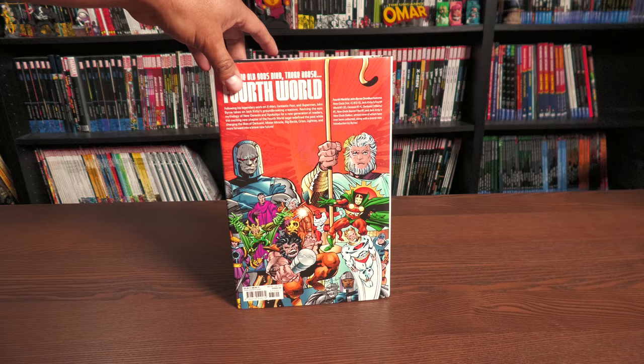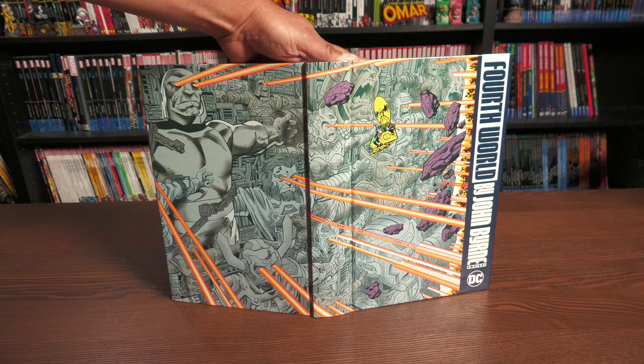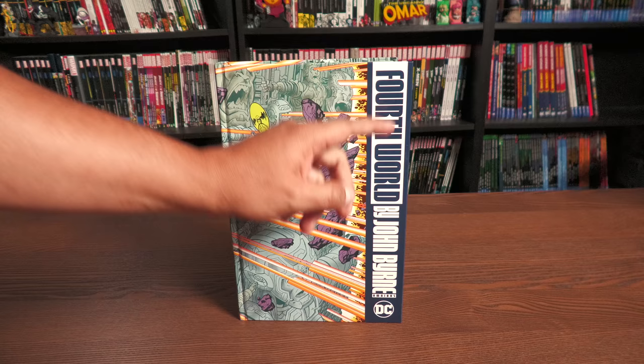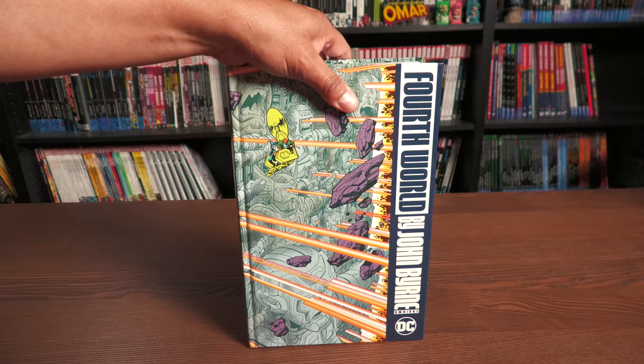The book retails for $75. Let's look under the dust jacket. You have this image of the Source Wall and Metron chilling right there. Of course this is recolored — updated colors. The actual picture from inside the comic doesn't look like that. I really like that design right there.